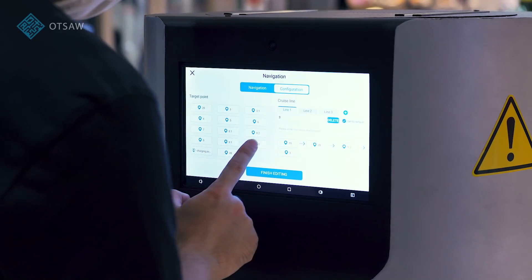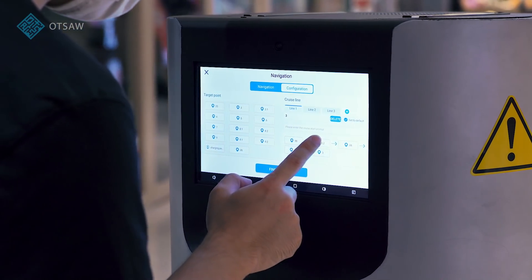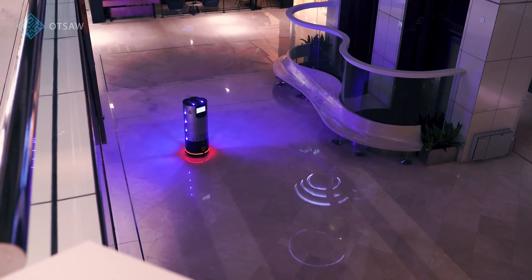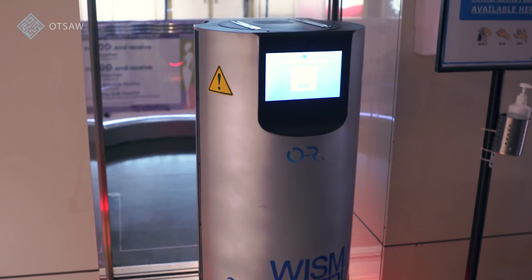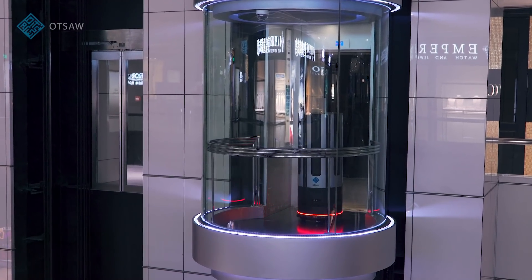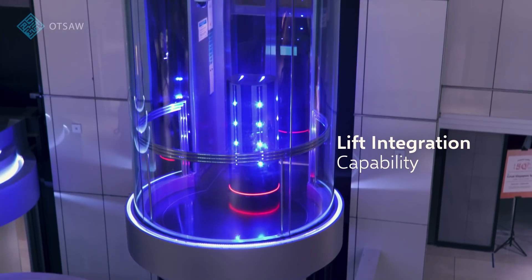The ORX user-friendly touchscreen makes it easy to operate. It can also be operated by voice command or be managed remotely with OTSA's fleet management software. Lift integration capability means the ORX can autonomously travel between multiple floors for complete disinfection coverage.